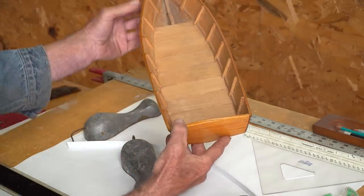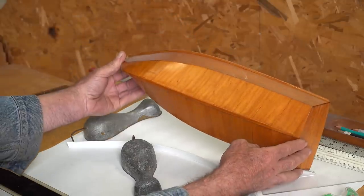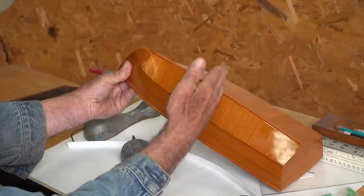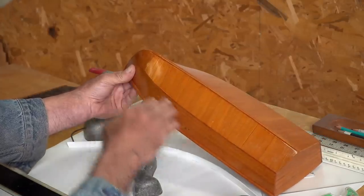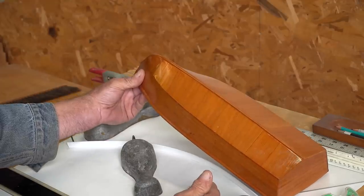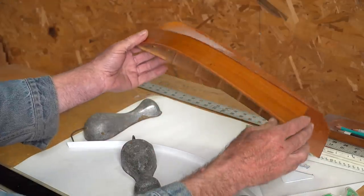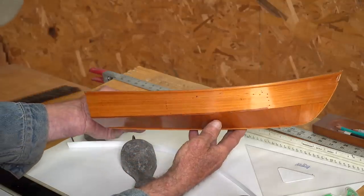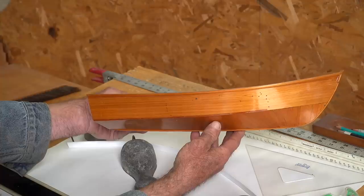There weren't any V-bottom skiffs that I know of until they came out with plywood years ago. Then they made a lot of unsuccessful attempts to make commercial boats with plywood in a V-bottom shape and they just never worked out really well — they were too limber and everything else. So this is the first real attempt to build a commercial-style boat very much in the style of a flat-bottom skiff, with a cross-plank sole, skiff sides with wide planks, framed like a skiff. It looks like a skiff and it is a skiff.